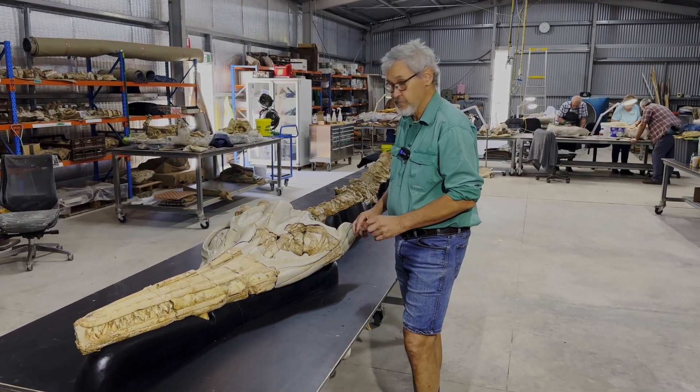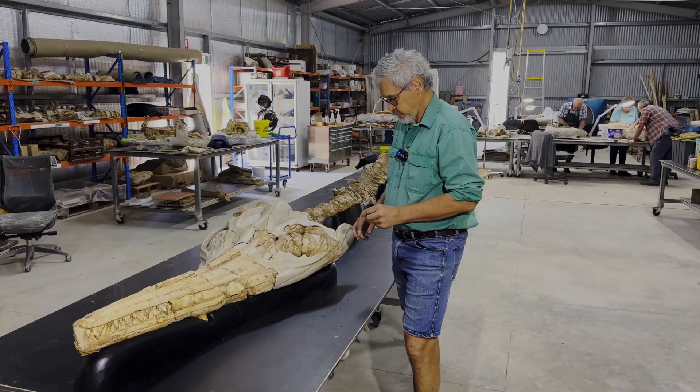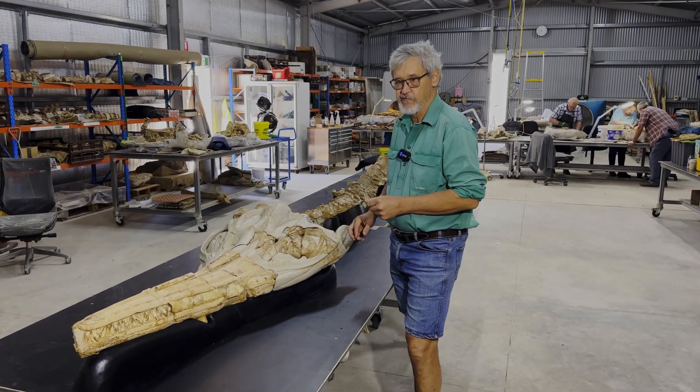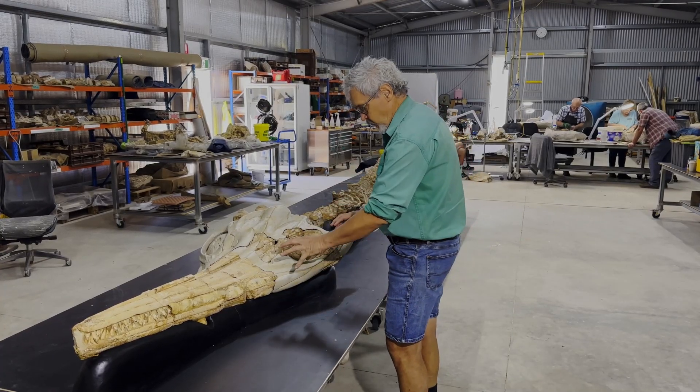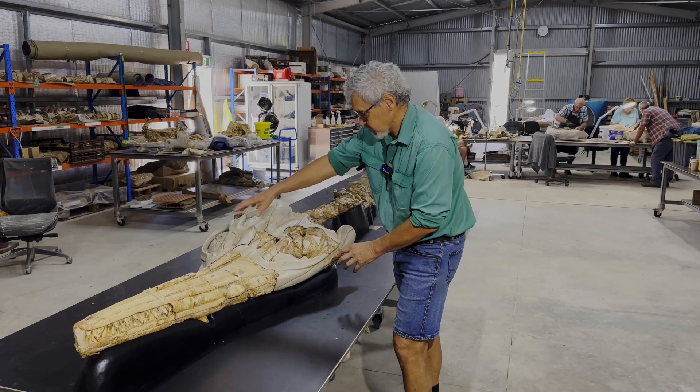In that process I've used polyurethane foam coated with fibreglass and various modelling techniques to reconstruct the parts of the skull that are missing. And as you can see, this is the result.